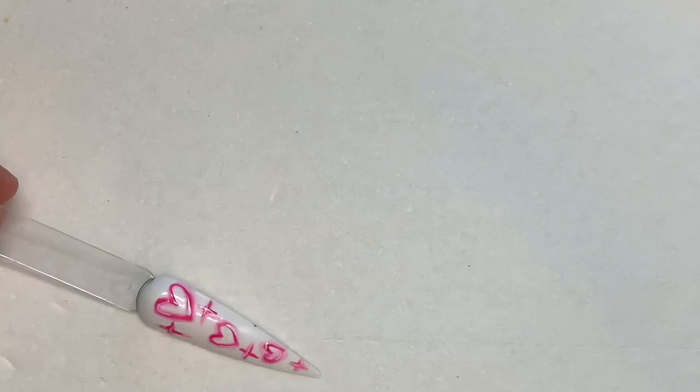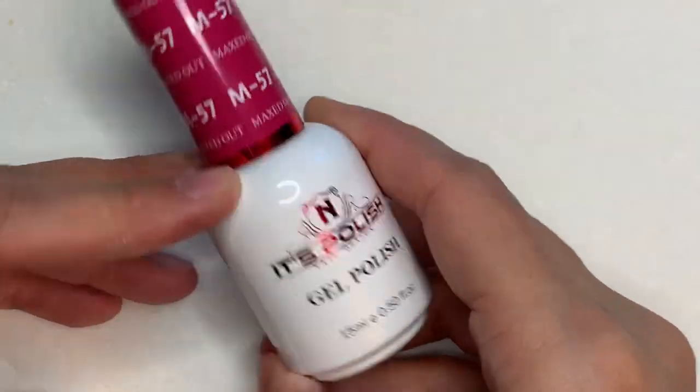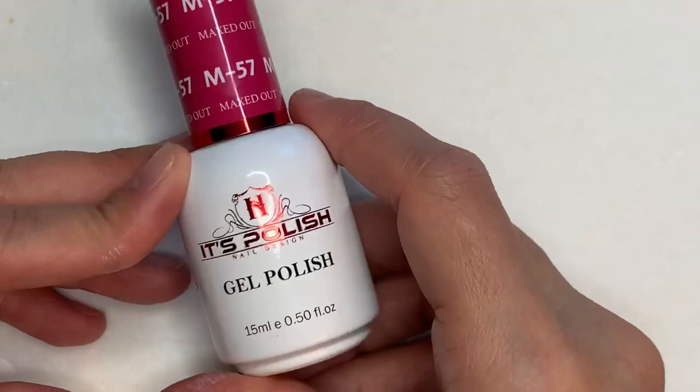Hey guys, if you are new here make sure you subscribe — I'm trying to get to a thousand today. I'm gonna be showing you guys how to do these little airbrush hearts. You're gonna need a gel polish in whatever color you would like.